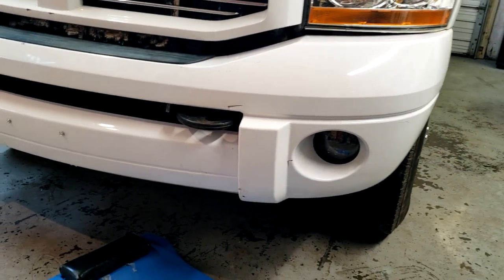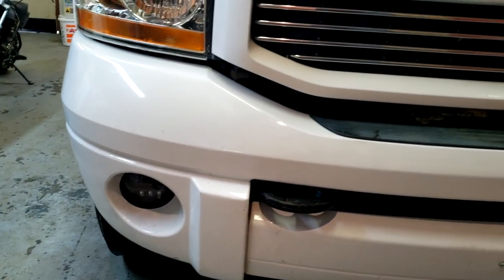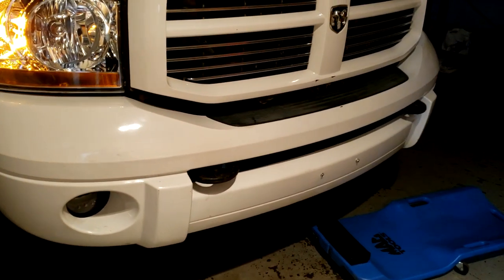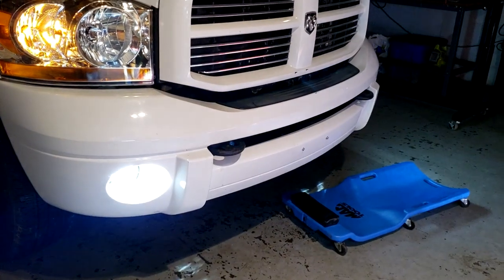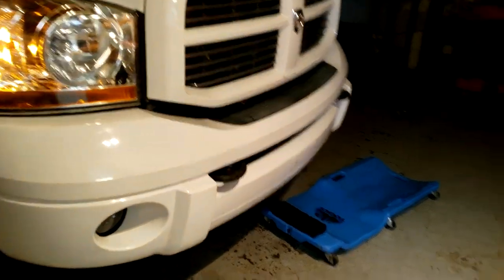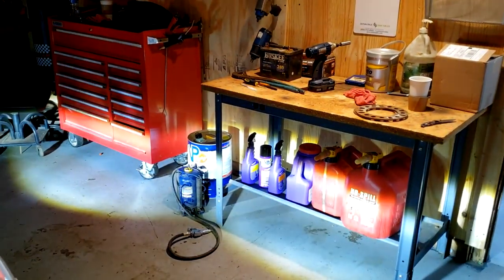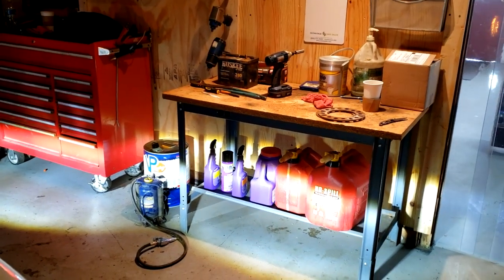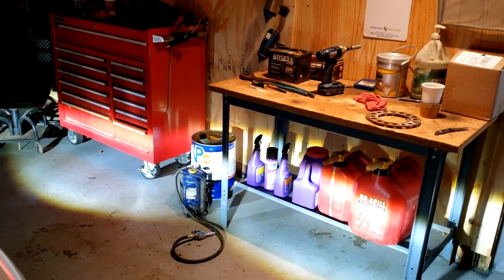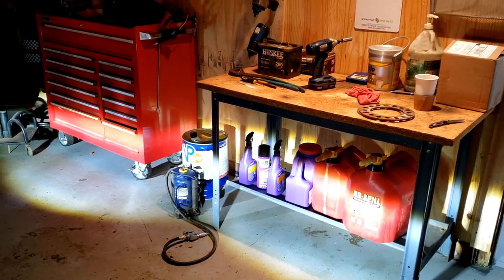We've got both lights installed — driver and passenger. We're going to turn them on. Definitely very bright. We'll do a driving video with them going down the road as well. But other than that, they are definitely brighter and a much, much better-looking light output for sure.